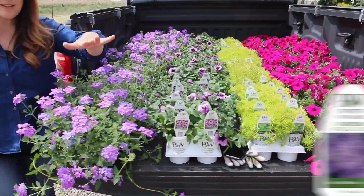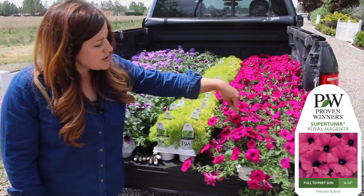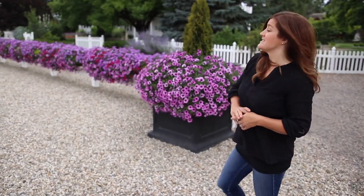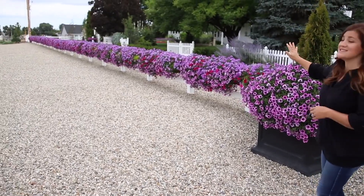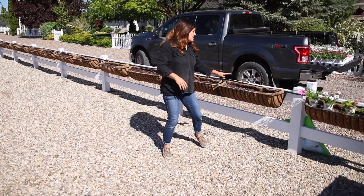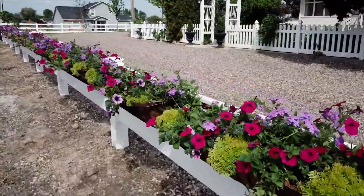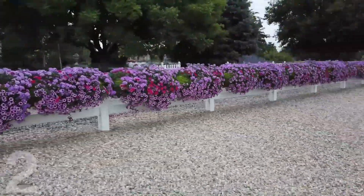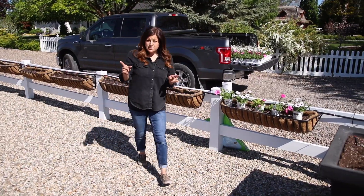We had Lemon Coral Sedum, Superbina Large Lilac Blue, Supertunia Royal Magenta and Supertunia Bordeaux. It was a beautiful blend of plants but I think because it was the first year of the project I was so excited that I overkilled on how many plants I put in each hay rack. Like I put 11 plants in each one, which is probably a little bit too much. So I'm taking a different approach this year.